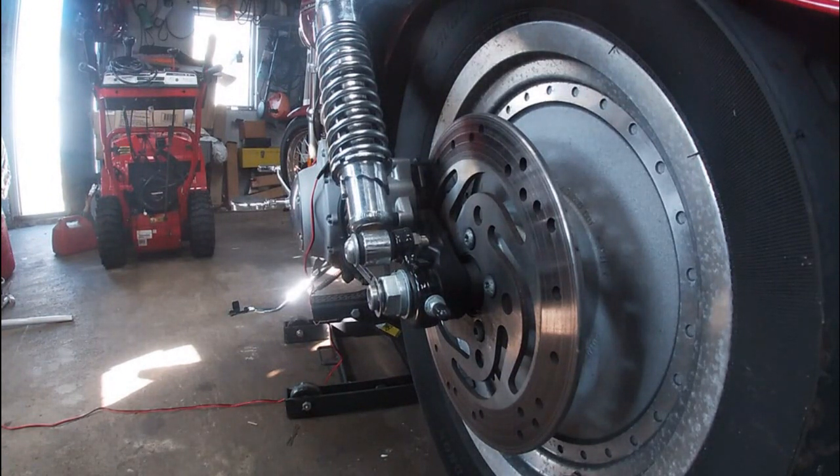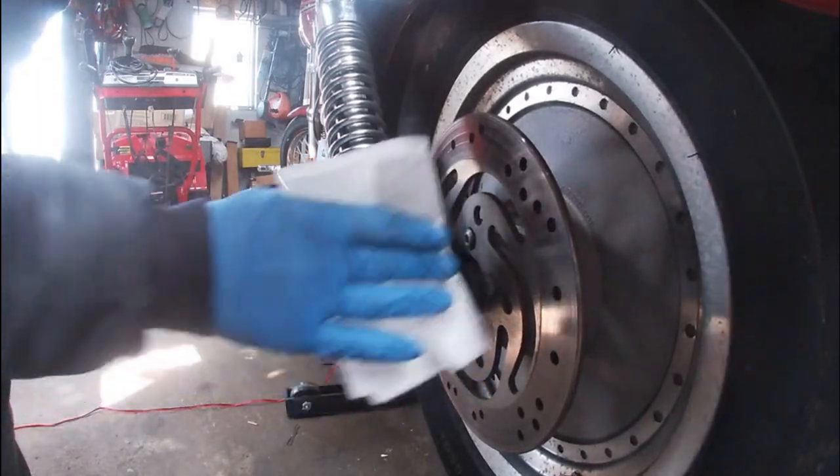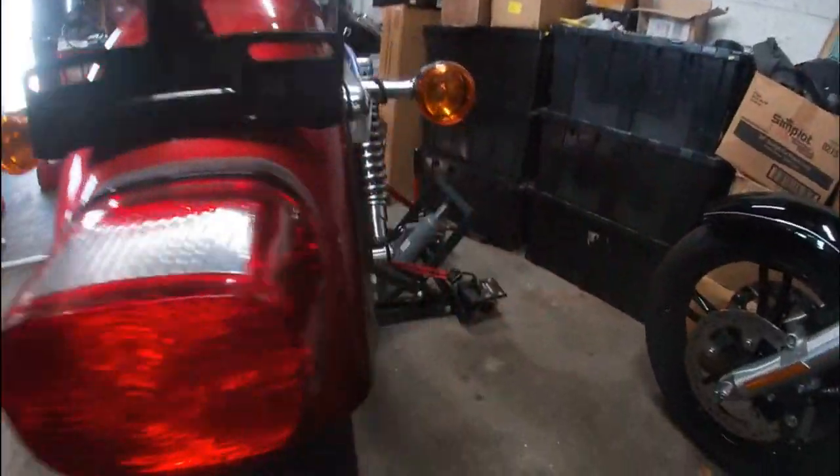In preparation for removing the rear wheel to get the new tire mounted, we're going to need to clean and mark the adjusters on the back wheel and the swing arm. I take a 50/50 mix of alcohol and water, wipe this down, then go to the other side and do the same thing.